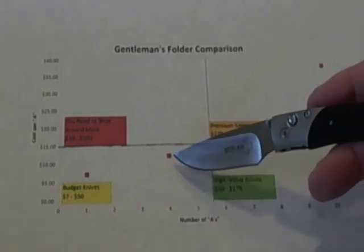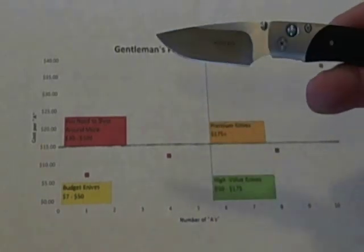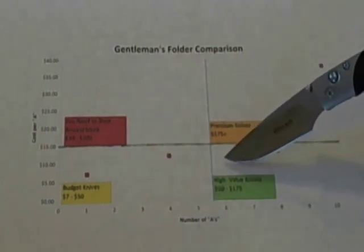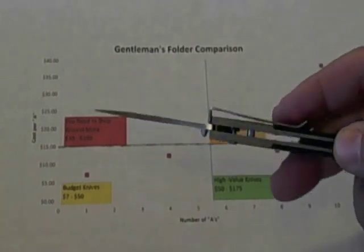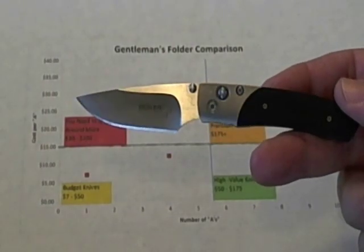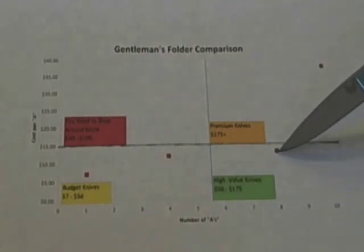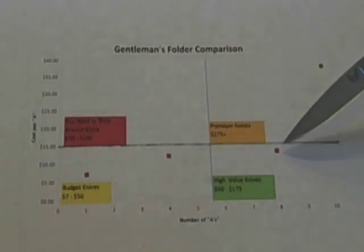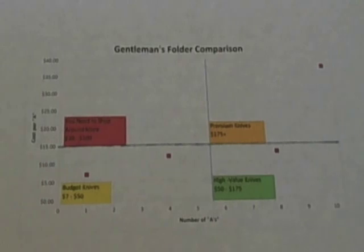The Boker scored four A's at around $12 to $12.50 per A, still in the budget knife category. They could have moved up into the high-value knife category with improved materials and fit and finish, but it's a beautiful knife and I've enjoyed carrying it. The Benchmade 235 puts us solidly into the high-value knife category — the knife cost $102 and we're still under $15 per A.